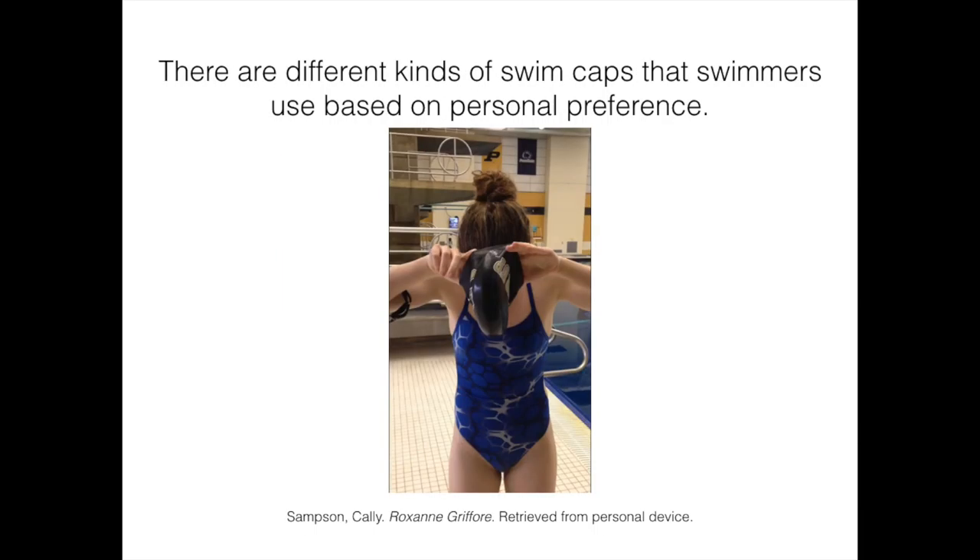According to the Swim Cap Guide's article 'The Benefits of Swim Caps?' published in May 2014, there are three main types of swim caps: latex, silicone, or lycra. Roxanne Gruffor, a member of the Purdue Women's Swim Team, recently said this March that she prefers silicone caps over the other kinds, because they tend to stretch farther and cover all of her curly hair. It is a personal preference which kind of cap a swimmer uses, and all work the same throughout the process.